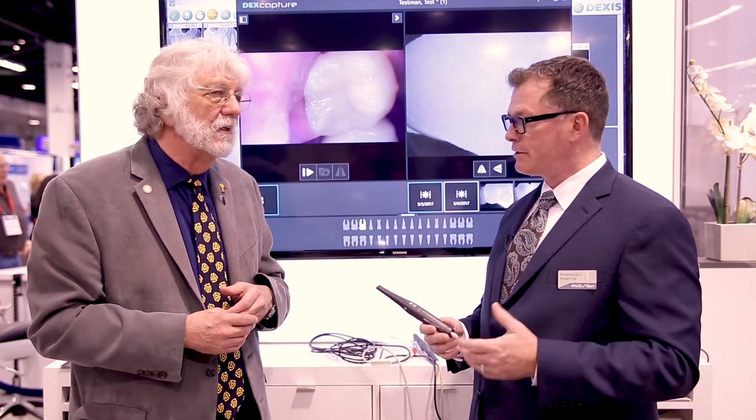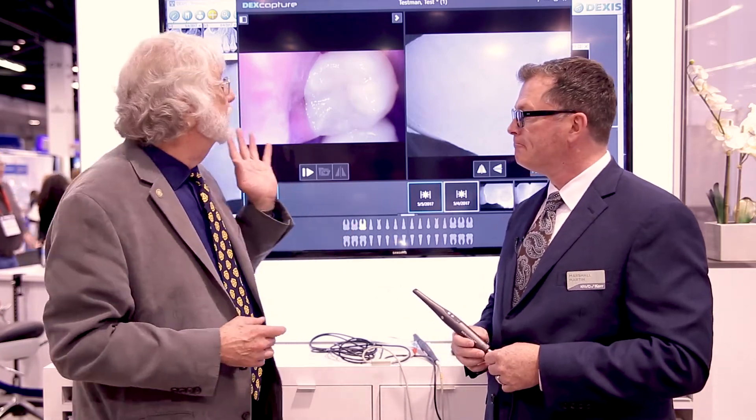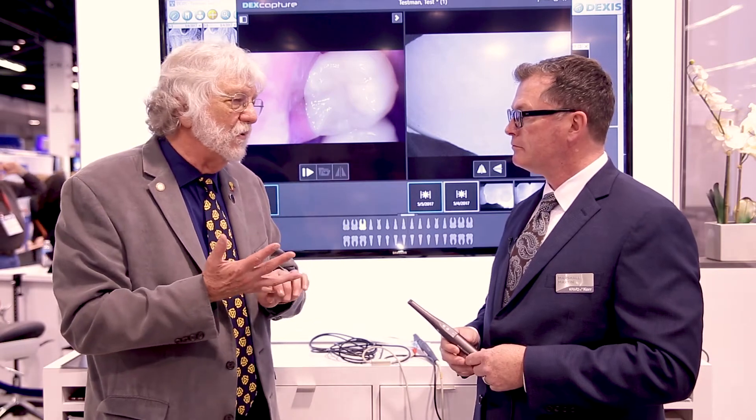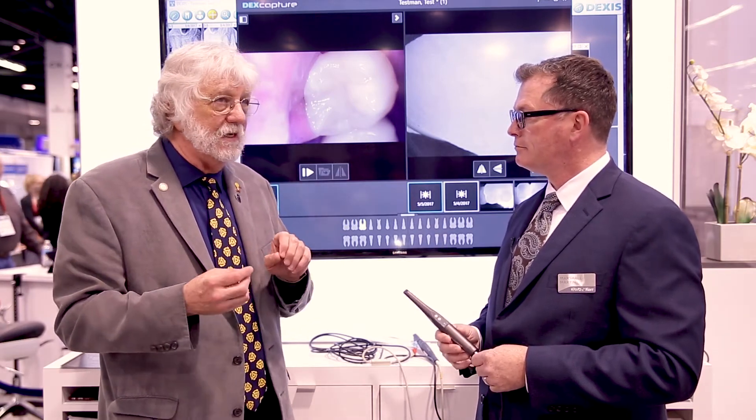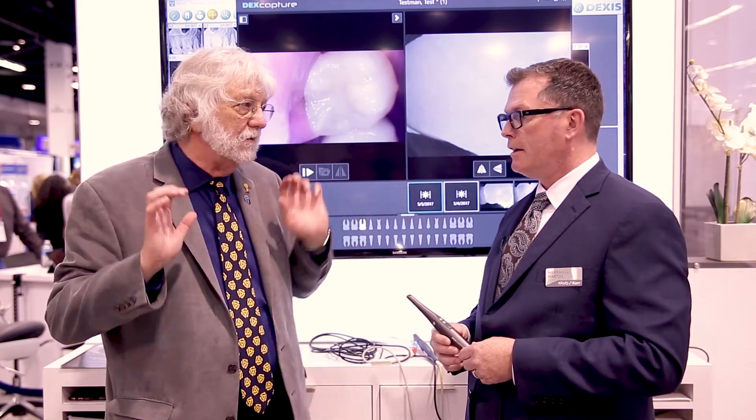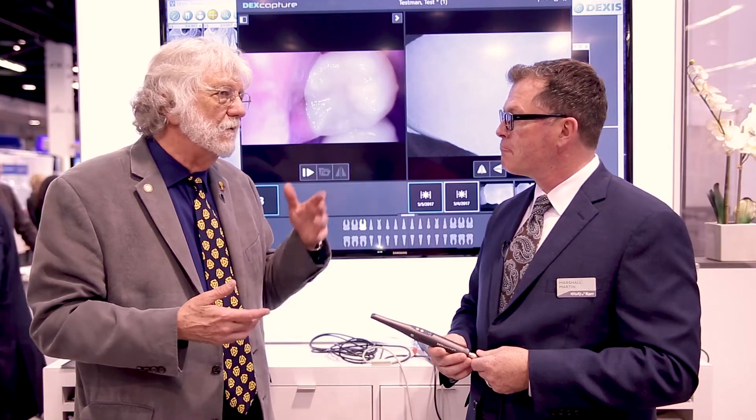Or I can do it individually too. Absolutely, it's up to you. And going into the Dexis Capture software, you have other products — we have digital radiography. So can I take the digital radiograph, put it here, and put the intraoral image over here? Absolutely. DexCapture allows you to capture immediate images based on the current need and reference anything older associated with that same anatomical structure — by tooth, quadrant, or whatever it is.